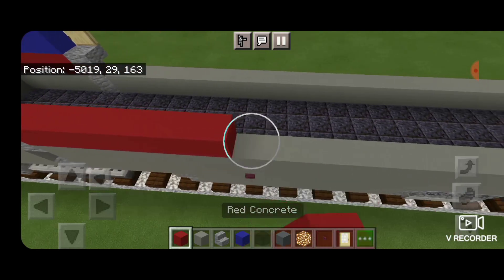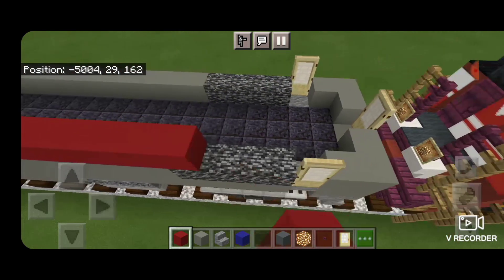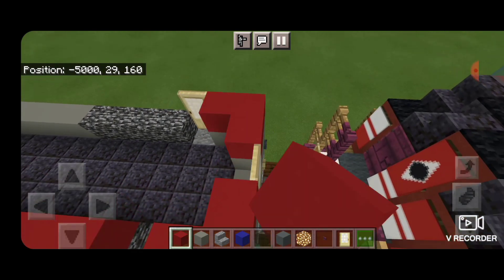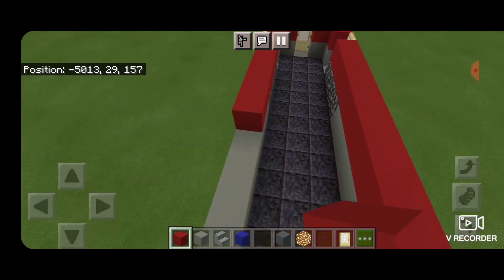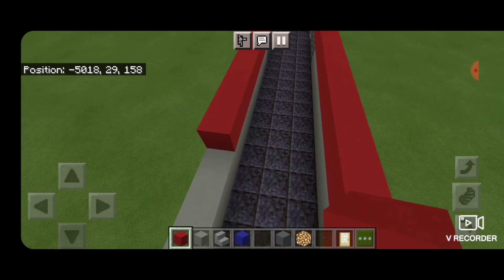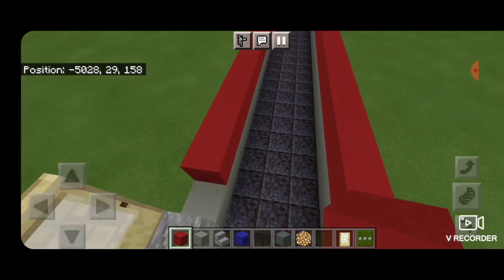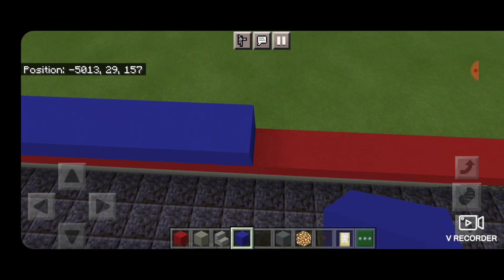Then we're going to take our red concrete behind the door and come all the way down to the back of the locomotive. We'll come around the corner, around that corner, and then all the way up this side. Bring that right up to the door on this side. And then the next layer is blue concrete — go all the way around with that.